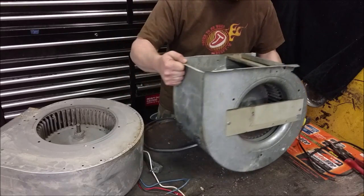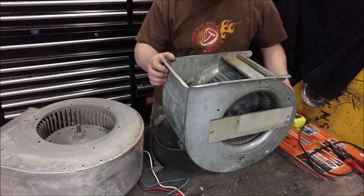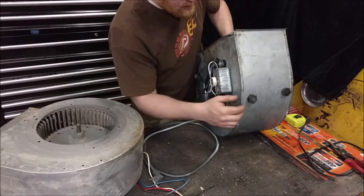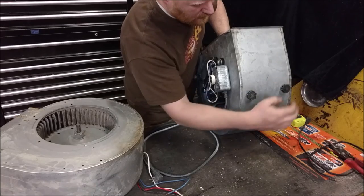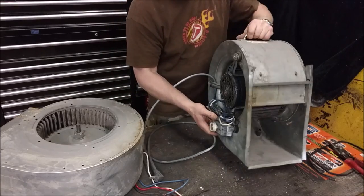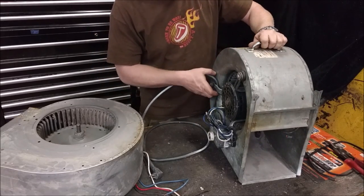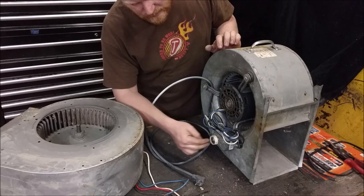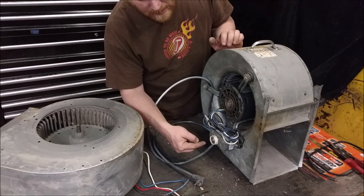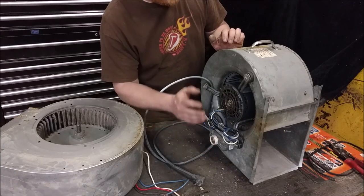You remove two little screws and the entire unit slides right out. Generally your furnace filter will be on the side that doesn't have the motor. I've had this one kicking around for a long time. I mounted some feet on it — I got them off an old dryer — just so I could stand it upright, aim it where I wanted, and then I added a cord and a switch.